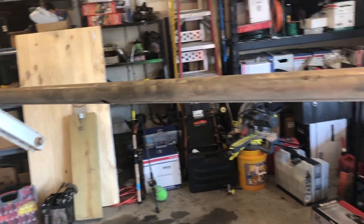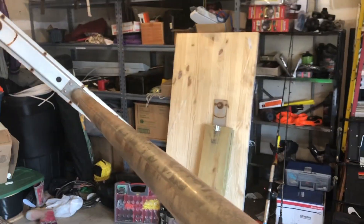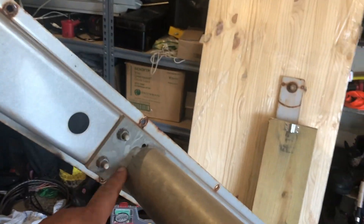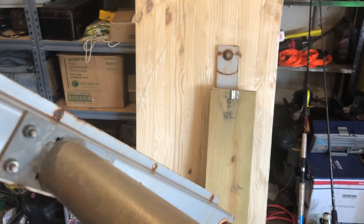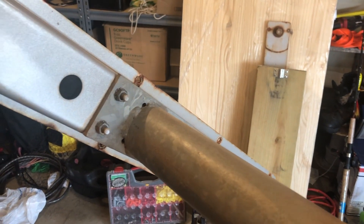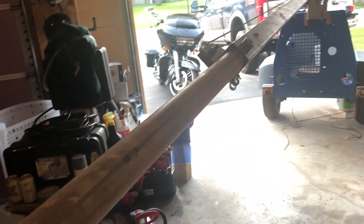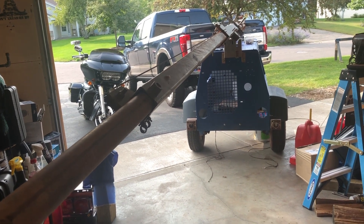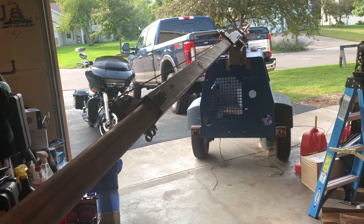If somebody really wanted to, we could run another section of mast in here, cut this off, rig something up so that somebody could just slide out a pole, lock it in place, and add another 10 feet or so to this. But I just don't feel the need to do that. 35 feet might be nice, but 25 feet is better than zero.